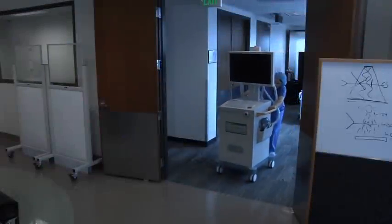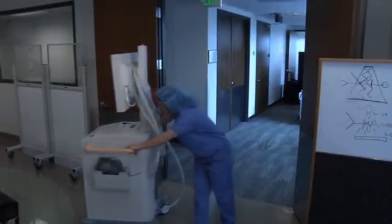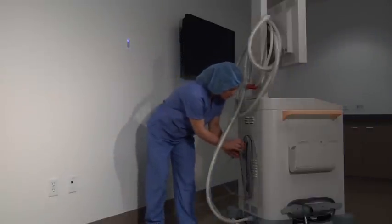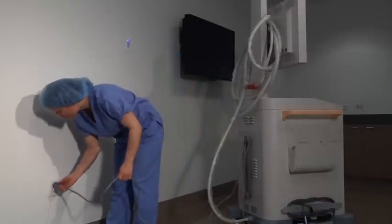Next, bring the mobile viewing station into the operating room. Now we'll connect the system. On the back of the mobile viewing station is a power cable. Unwrap it from its cable wraps and plug it into a main power outlet.